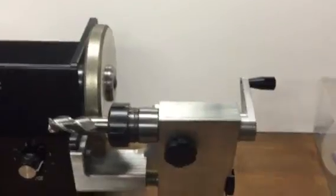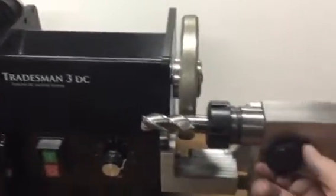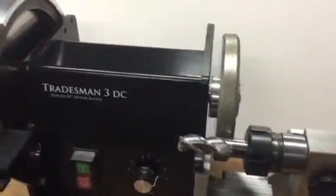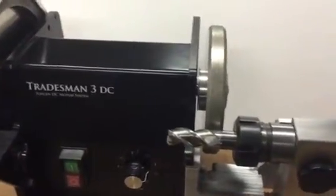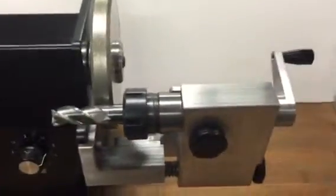This one has an ER32 chuck — it'll grind up to three-quarter. There's an in-feed to feed the pressure into the wheel, and there's a travel adjustment here for your back-and-forth travel for the length of your neck.